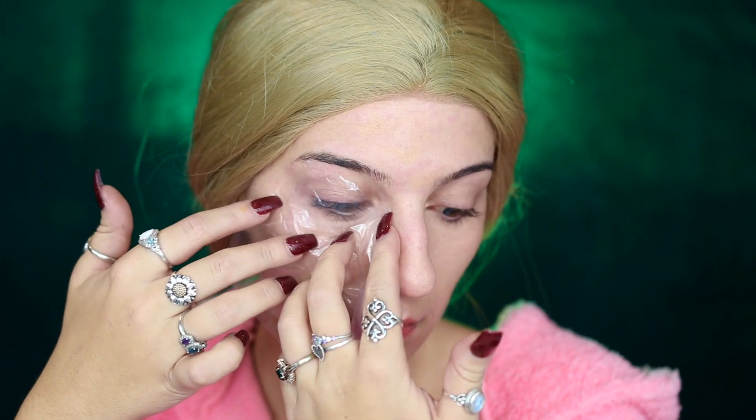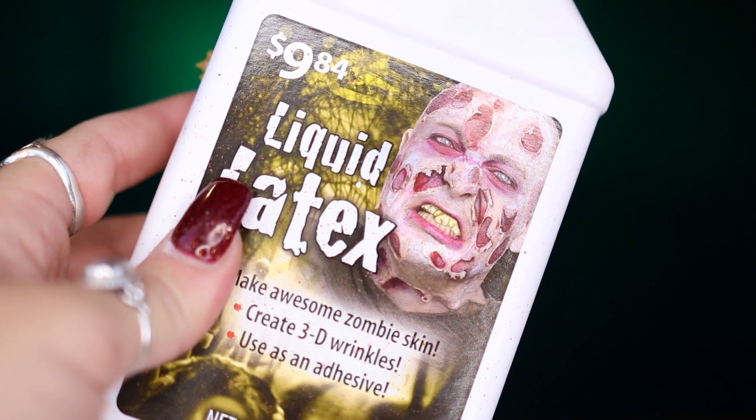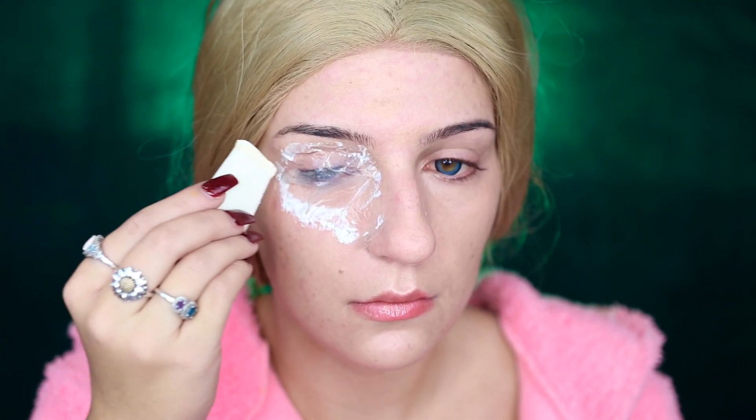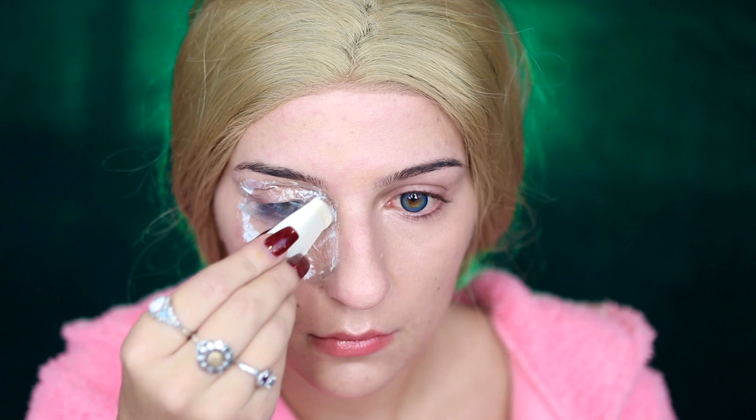To cover up the eye, I'm actually going to be using some packaging plastic — the kind with giant rectangular bubbles. I'm cutting out a little strip because it's incredibly thin and easy to blend the edges. I'm taking some liquid latex, applying it surrounding my eye, laying the plastic down, and sealing the edges with more liquid latex.